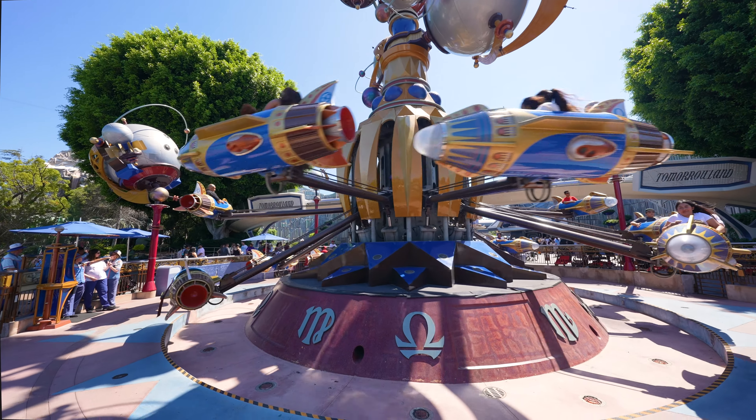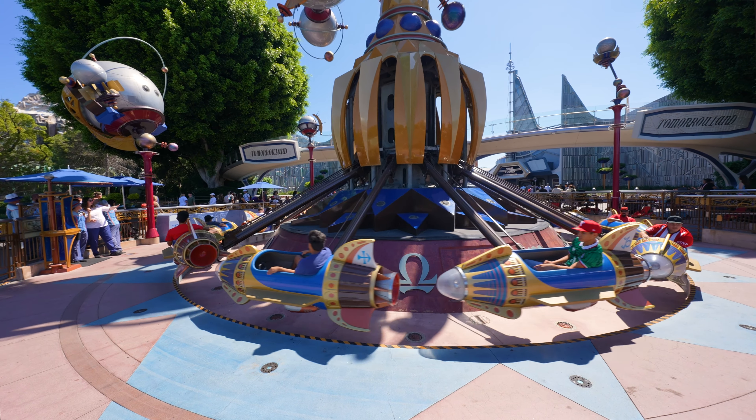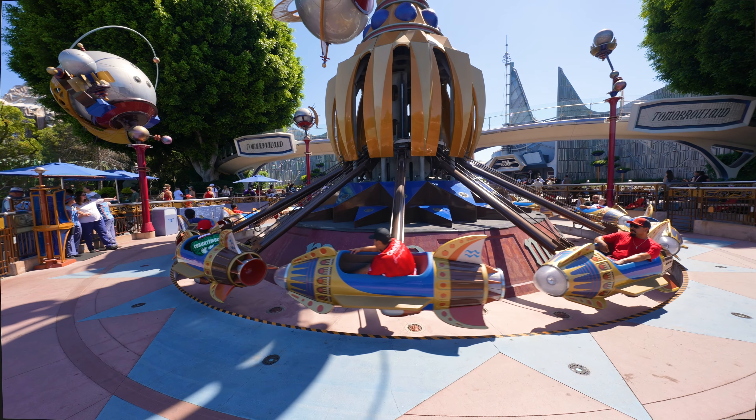The Astro Orbiter is now beginning to descend. Please remain seated and buckle your pockets. Please remain off the railing.